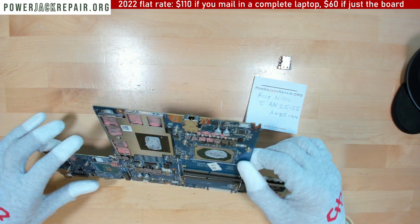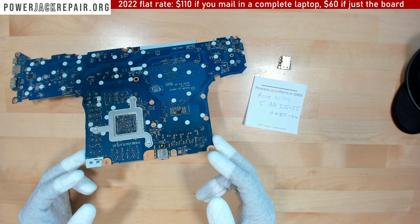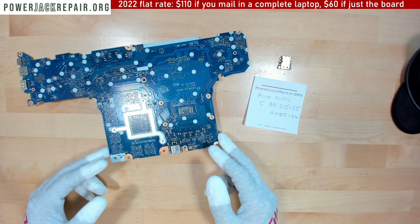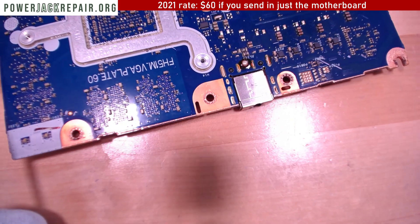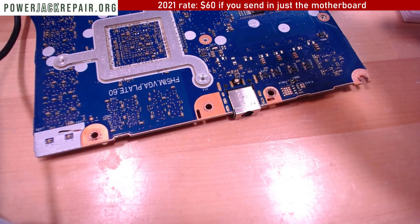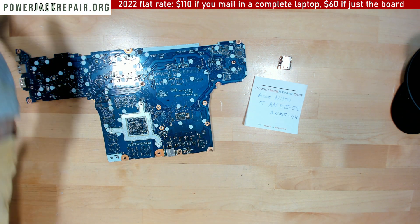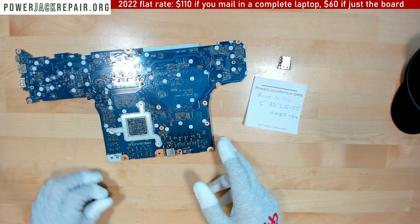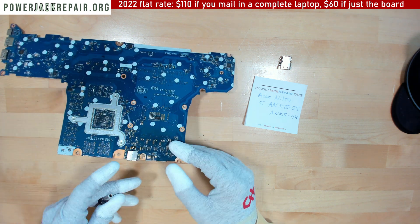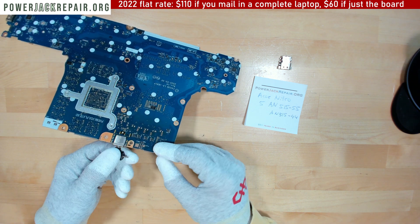The charging port — also called power jack, connector, socket, input port — it seems like there is something that isn't right right here, as you can see. You can see some sort of blackness all around the rear pin right there. So what we want to do first is check and see what seems to be the issue here.